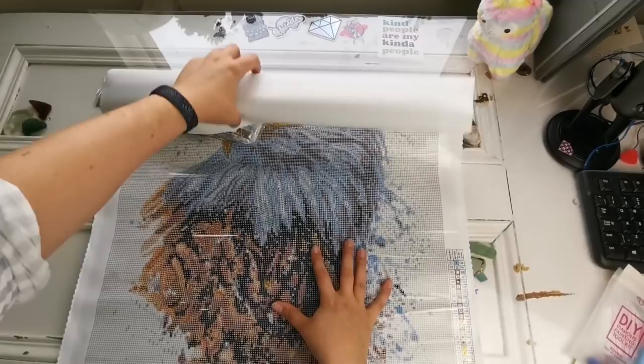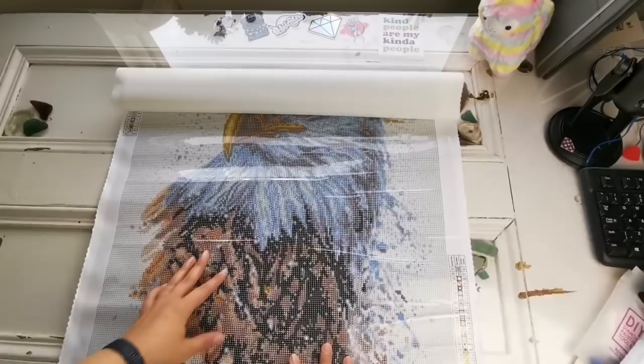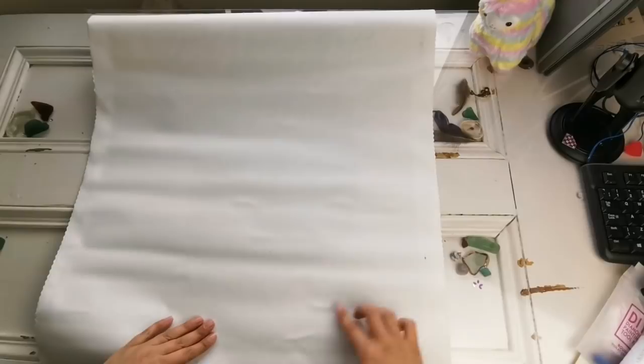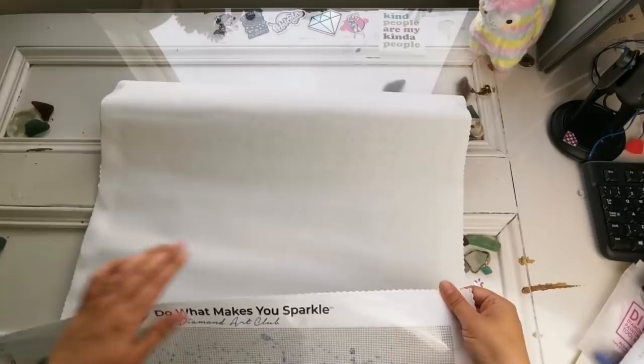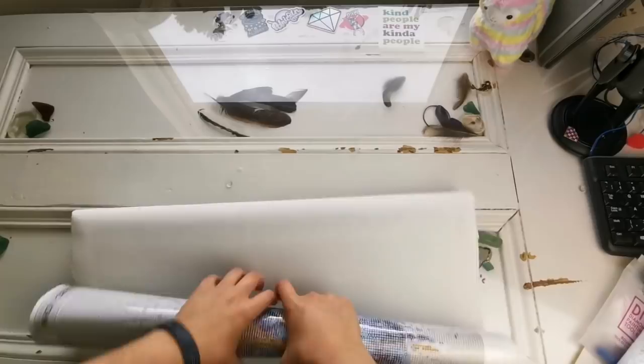Let's get those drills out. There's our instruction booklet. There's our diamonds. Oh my goodness, that's a lot of white. What I'm going to do just so that you can see — I'm going to roll it this way. You can do that with poured glue, but you can't do this with double sided adhesives and stuff like that. I would not recommend. This is just to make it lay flat quicker.